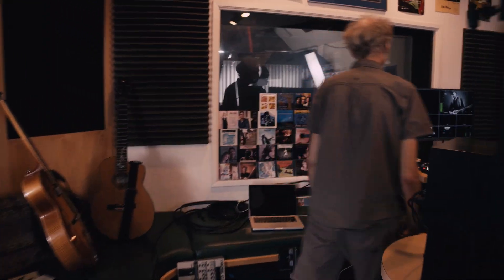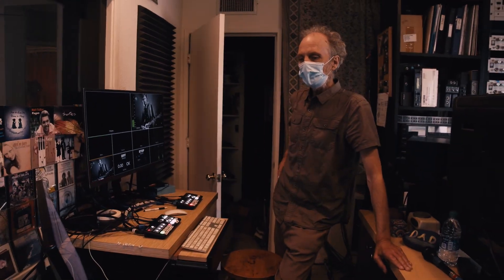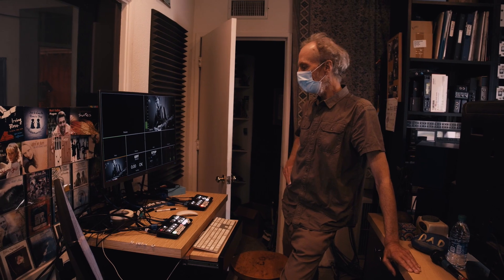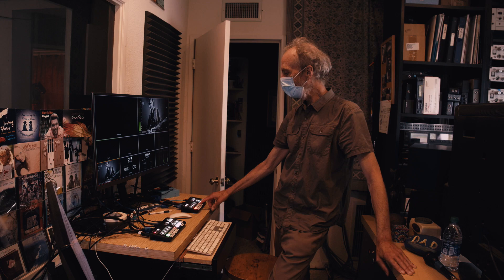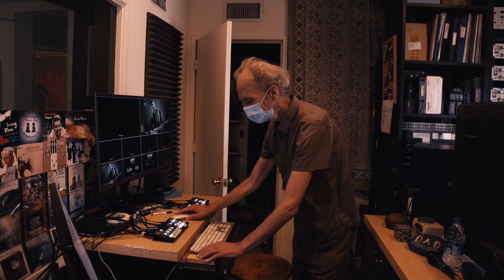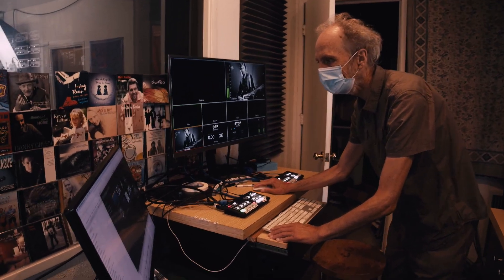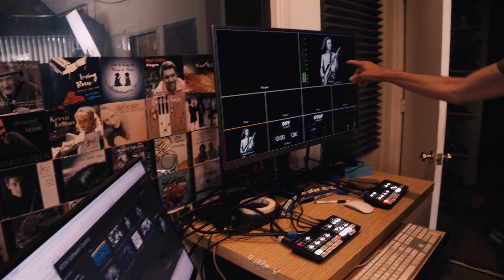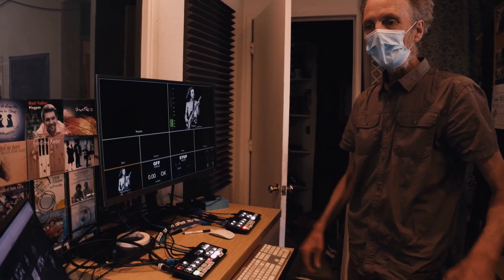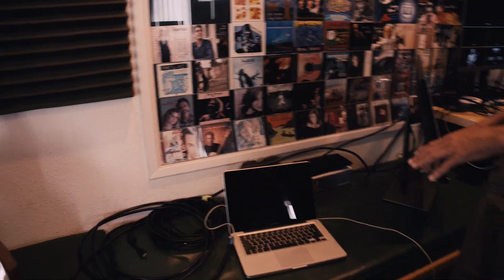When we do our live streams, right over here is where we control the switching. The switching handles all these different cameras that come in. Steve usually runs the switching and makes choices — I want camera two right now, I want to put in a different image. We have still images, so there's Eric Clapton, and then there's Jack Bruce — this is from our recent Cream one. That's what goes out to the audience. Also sitting here is where Stephanie, my wife, runs the chat.